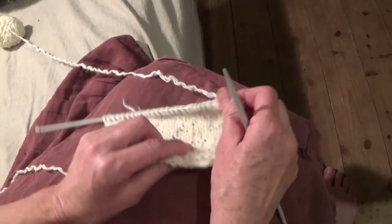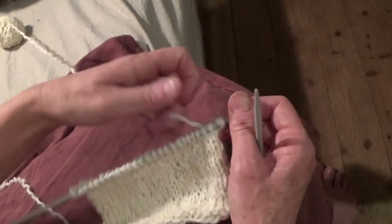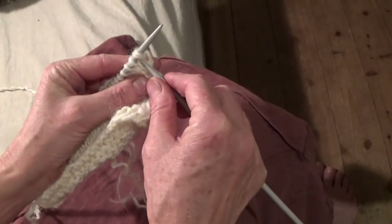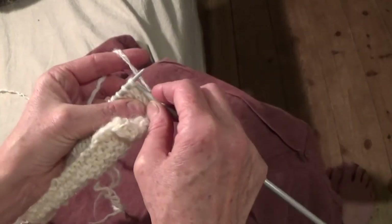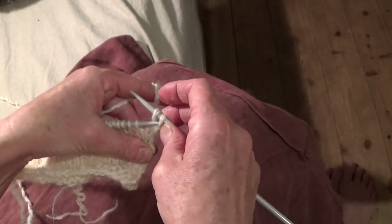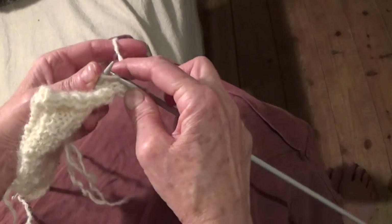I think it could be a little bit longer, but it's an okay size to use for a tension test. I'll just show you how to close it off. You do knit one and knit another one, and make sure it's quite loose. Then you take the first one over the next one, and you keep going all the way down.